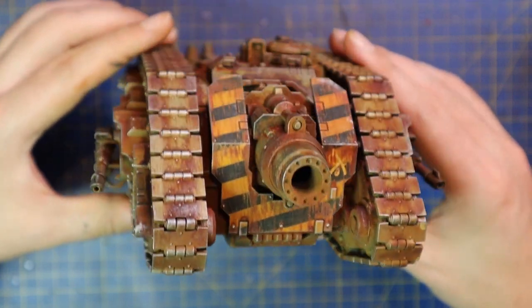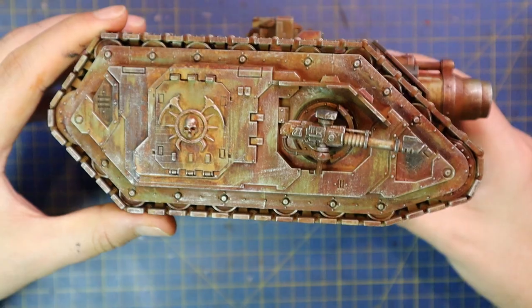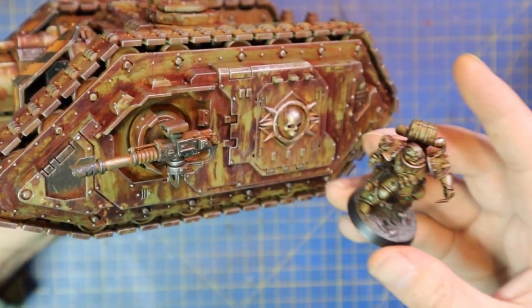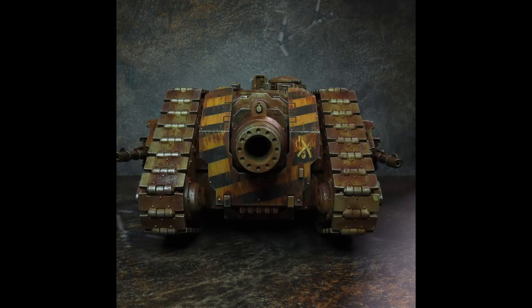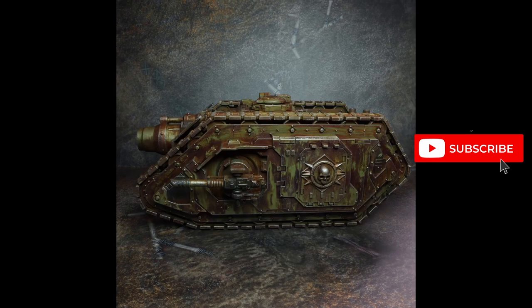Here he is next to a Death Guard marine. As you can see when he's placed in the scene, I think he looks pretty spectacular. And considering I used four paints on the hull and two paints on the gun shield — a total of six paints plus a rust — that's all I used to paint this entire tank. I think it's a pretty good job.